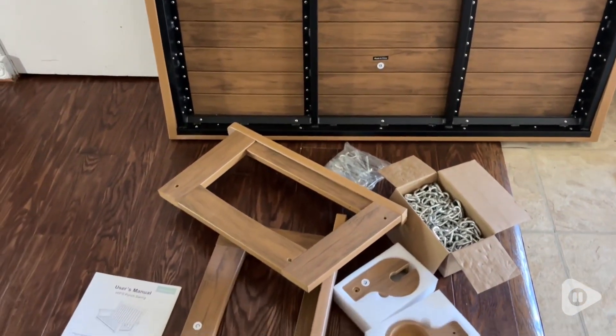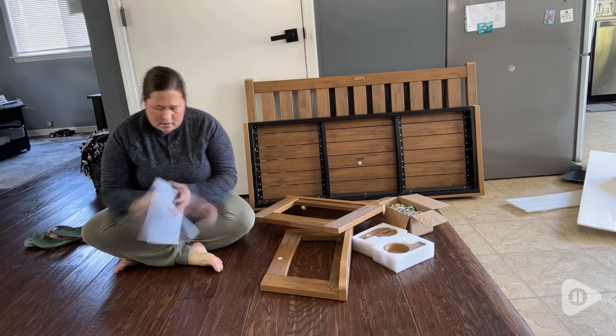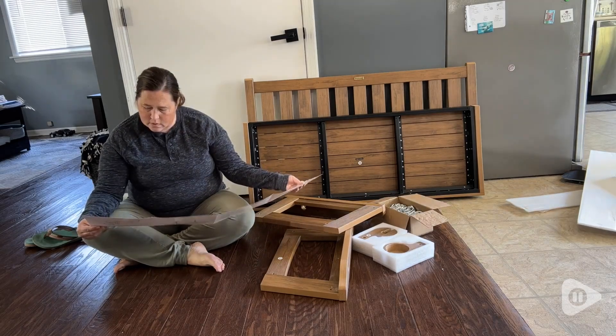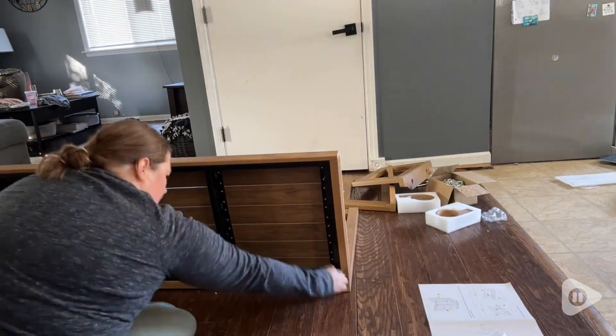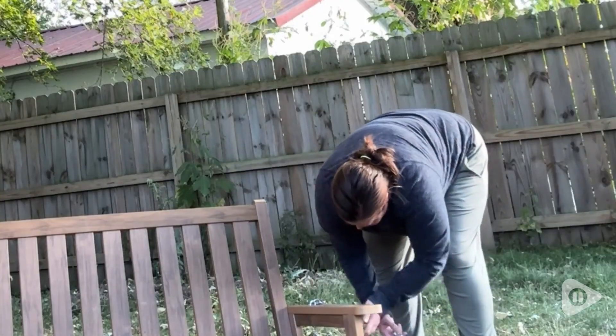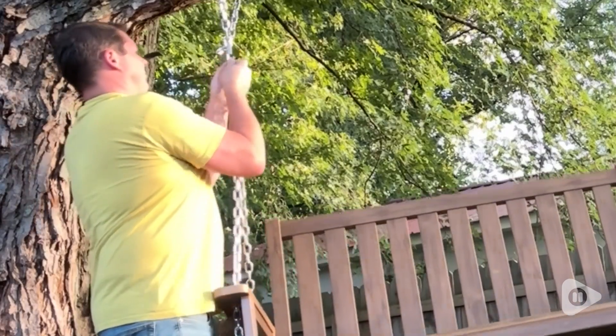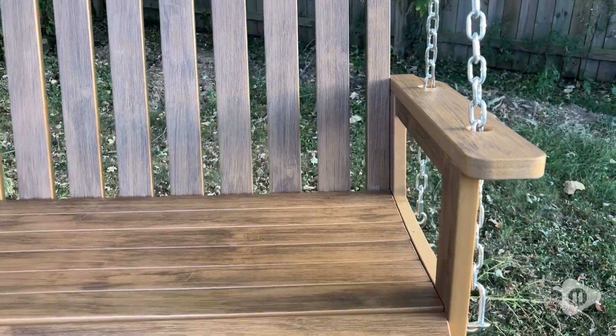Assembly was pretty easy. It came with easy-to-read directions and all of the hardware that you need to put it together. I also love that it came with chains to hang it — I didn't expect that. We did find that it is important to follow the directions carefully and not to tighten all of the bolts until everything is assembled. We found that out the hard way.